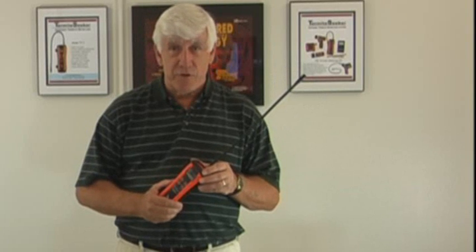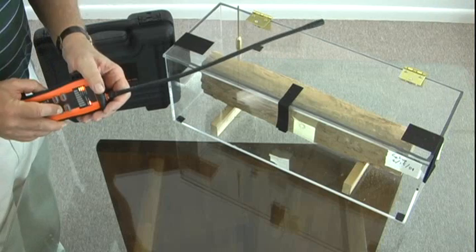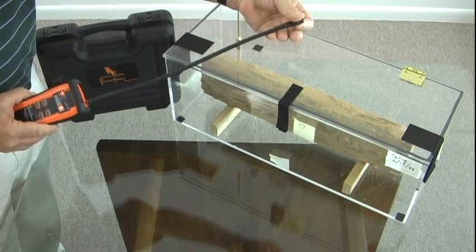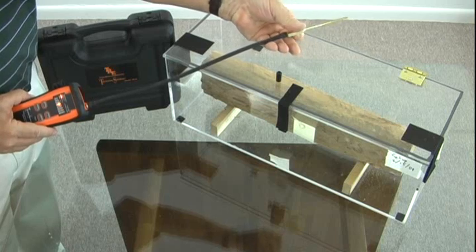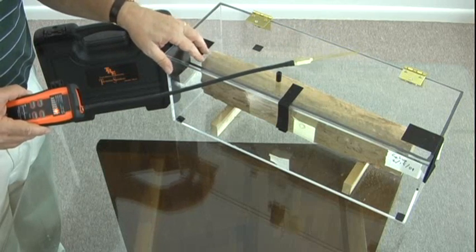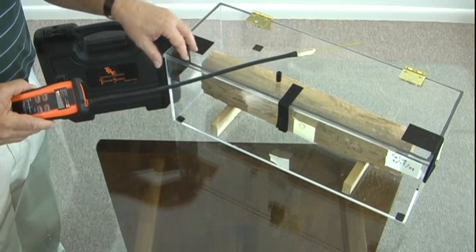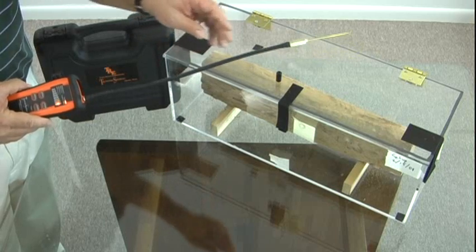Now let me demonstrate for you a few methods of how to detect termites. First, we're going to turn on the unit. That takes approximately 30 seconds for it to warm up. In the meantime, I'm going to replace the nozzle tip with the needle nose probe. That is much more convenient for getting into smaller spaces that we're going to be using here. Our first test we're going to be doing is with a dry wood infested beam that's within this separate air chamber. This simulates what you would find in a normal wall space that has potentially been infested.